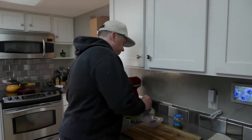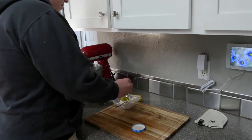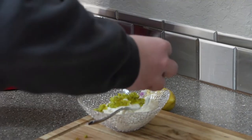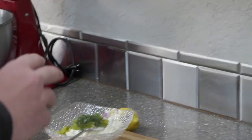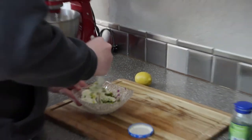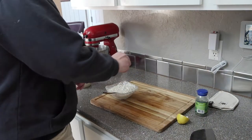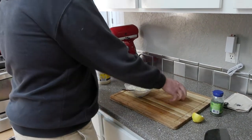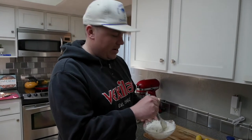We're gonna add the mayo. This is all feel, but with this relish the secret ingredient is a lot of dill weed. I'm going to add the juice out of one lemon. This is hands down the best tartar sauce known to man.